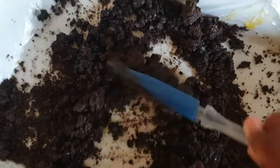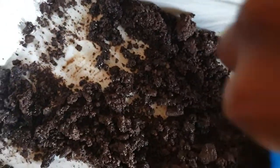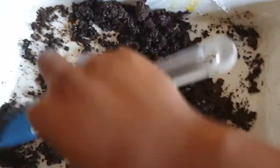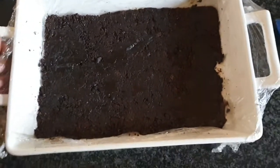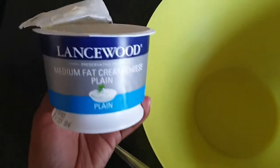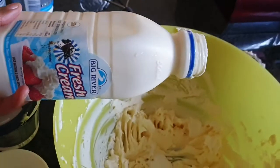I spread it with that same spoon that broke later on, then added about half a cup of melted butter and mixed it around so it combines with the mixture. After mixing, I pressed it down to the bottom of the tray so it sticks and stays there.